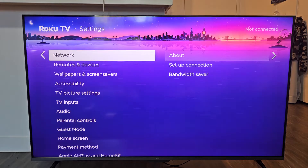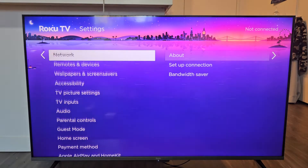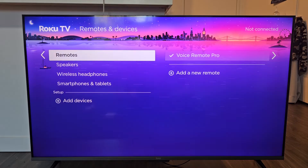Select OK on the remote. Go down one to Remotes and Devices right there. Select OK on the remote.